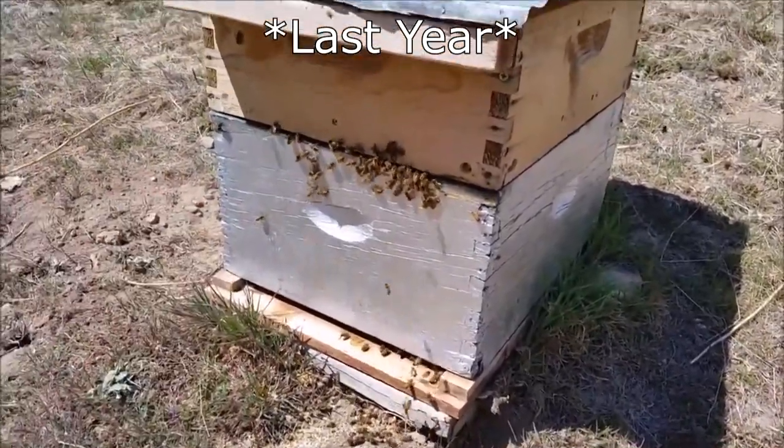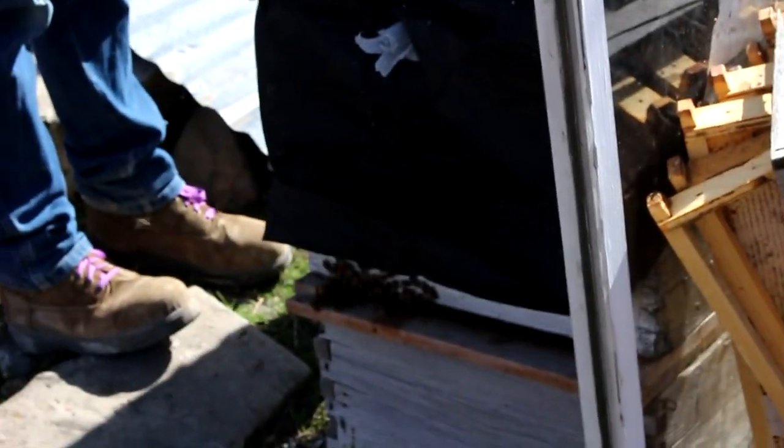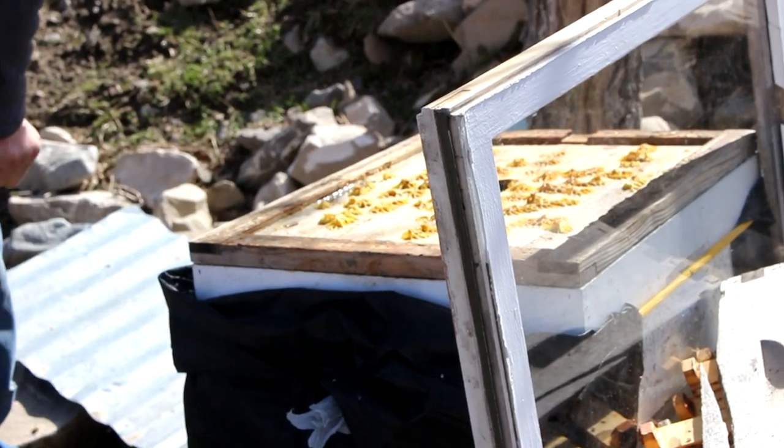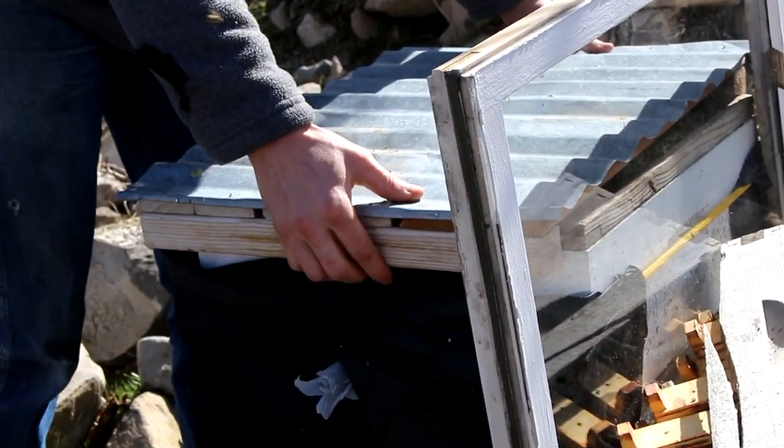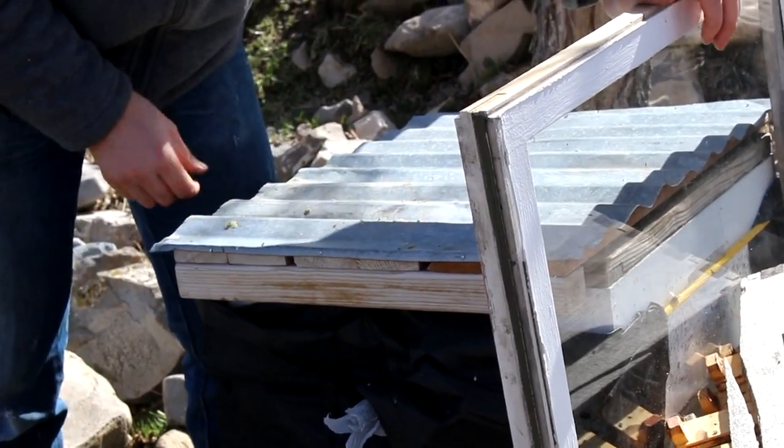But they survived the winter, so I can't complain. I can see down in there they've got a little bit of honey. Let's put the lid back on. Maybe I'll go get my suit before I really take them apart.